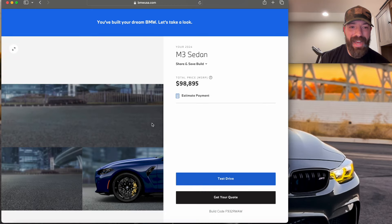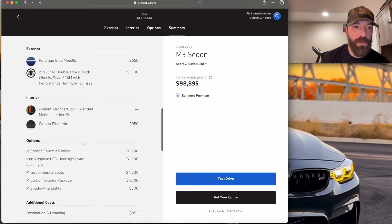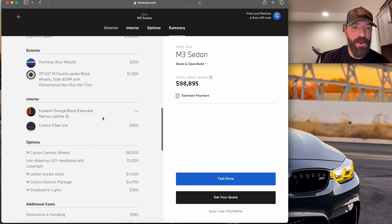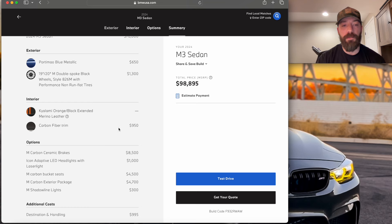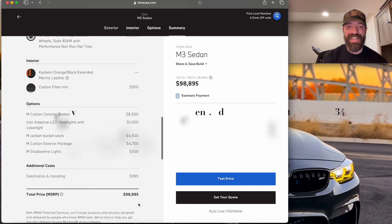Here is my ideal spec G80 M3. We've got Porto Mayo Blue with the black double spoke wheels, the Kyalami Orange extended Merino leather interior, the $950 carbon fiber trim, and all the options that drive the price up: carbon ceramics, icon lights, carbon bucket seats, carbon exterior pack, and M Shadow Line lights. With destination and handling at $995, we're looking at $98,895.